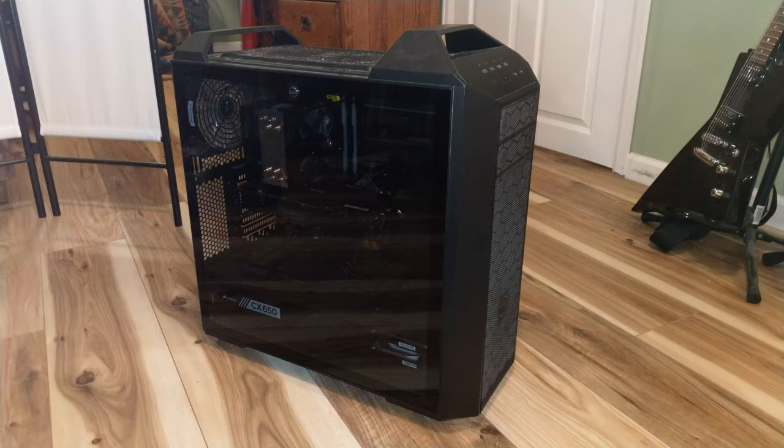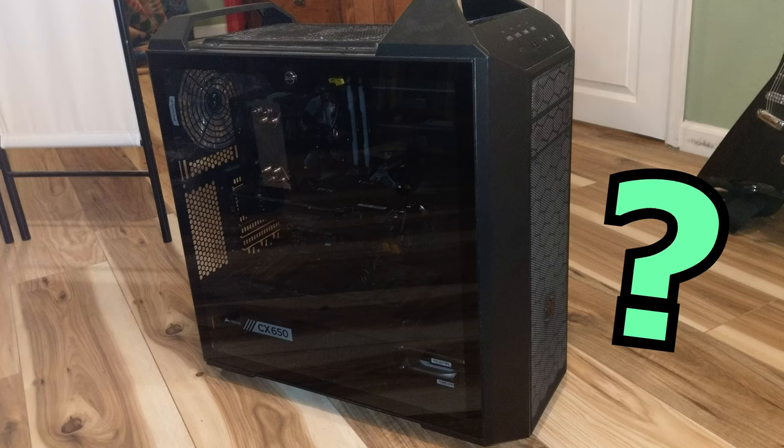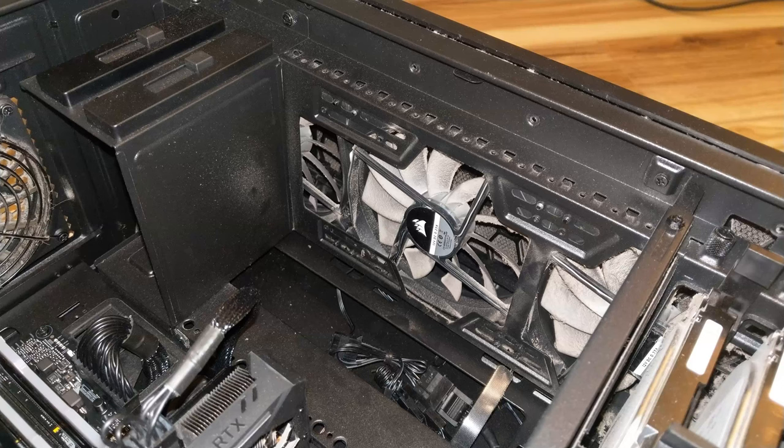Now you have a chassis and you're ready to install your fans. Traditionally, the front, the front side, and the bottom of the chassis should be where your intake fans are. Remember how to orient them — the sides with the wires should be facing toward the inside of the case, because this way the fans will be sucking in air from the outside and blowing air inside.